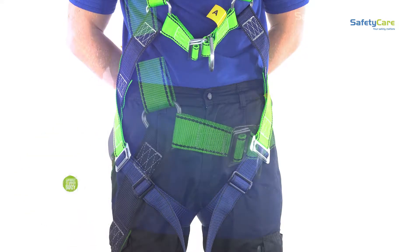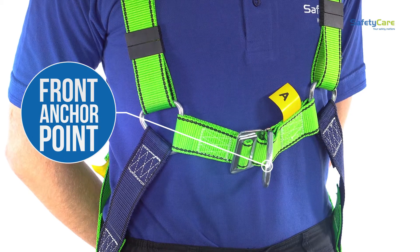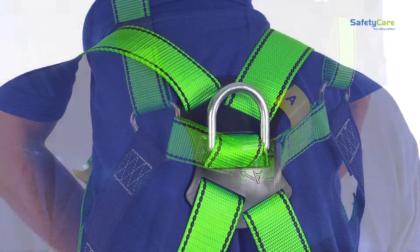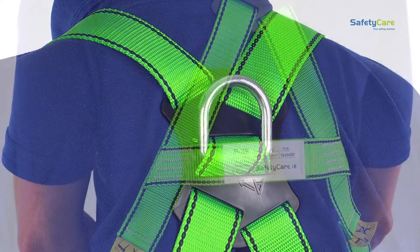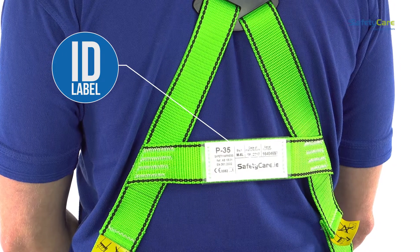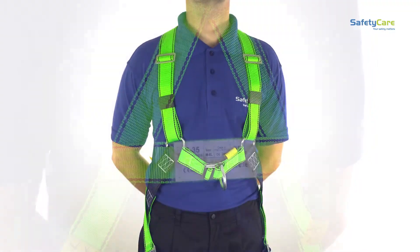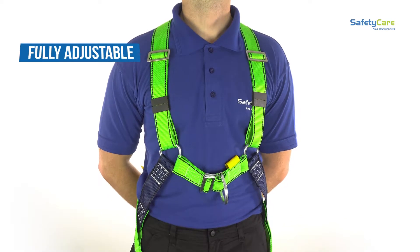The P35 safety harness has a front anchor point that connects to a safety line or lanyard. The back dorsal anchor point can also be used to connect to lanyards and safety lines. The webbing is soft yet hard-wearing and durable. The easy-to-read ID label contains all the key information. Made in the EU, it complies to EN 361 CE standards.